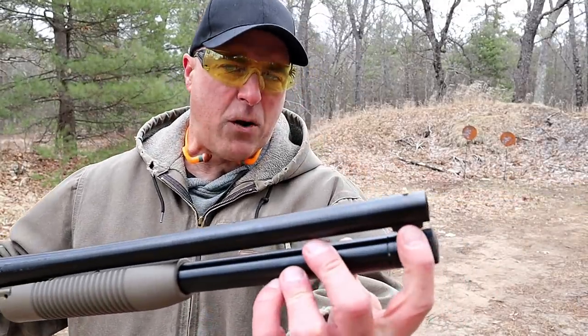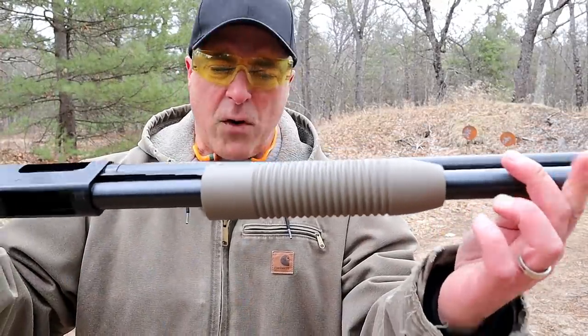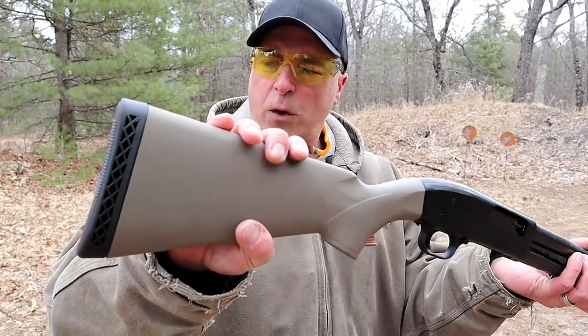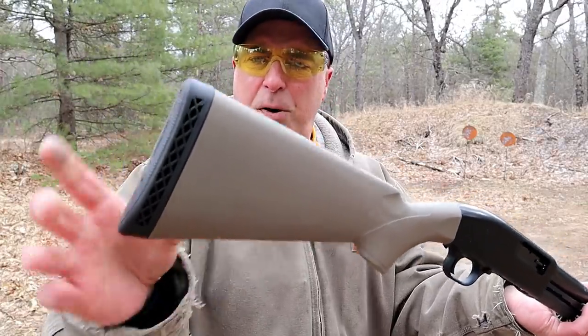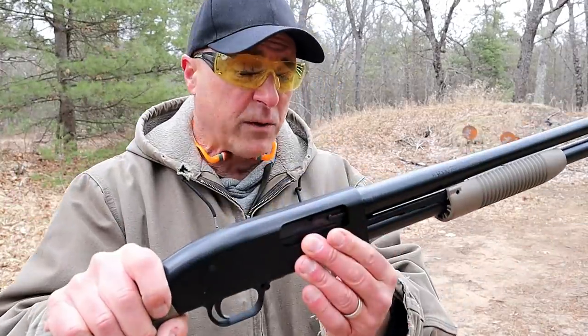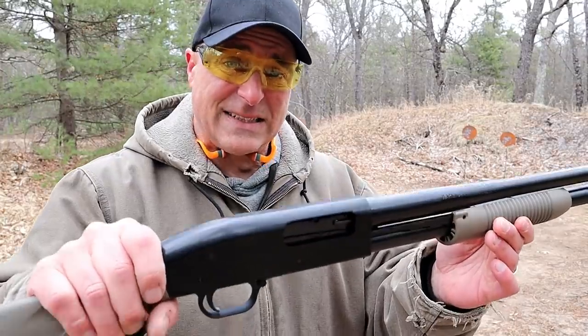You can see it does have a barrel clamp, a bead front sight, corn cob fore-end, and the stock has a 14.5 inch length of pull and a skeletonized rubber pad. It has an aluminum receiver and the overall weight is six and a half pounds.